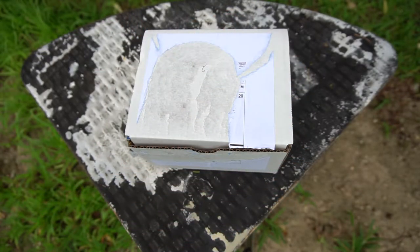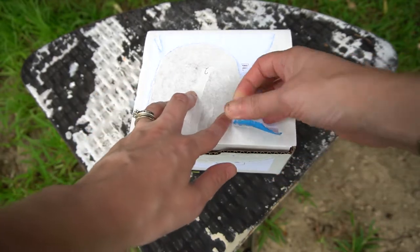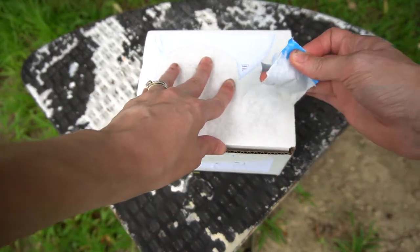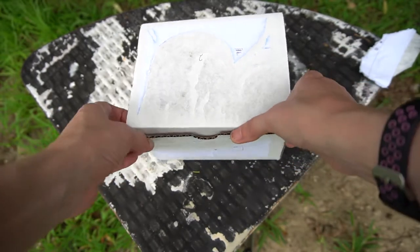Hello everyone. I'm here with another unboxing video. This was one of my Briarfest purchases. I didn't make many Briarfest purchases outside of the briar stuff, but I did make some. So let's get it open and see what we got here.